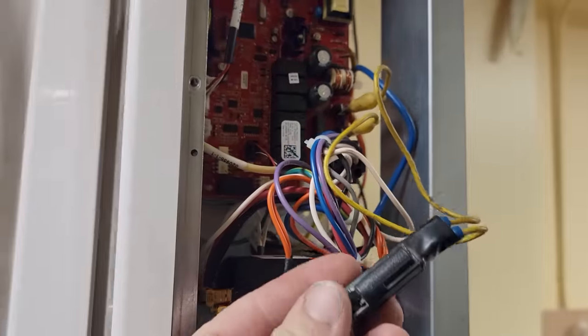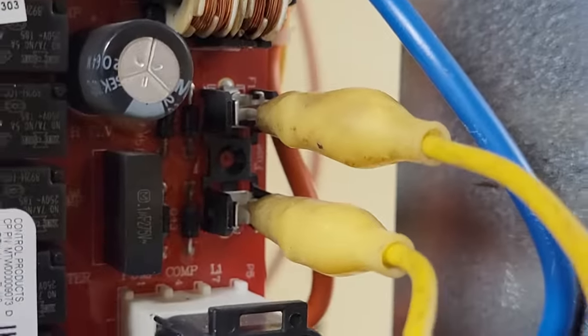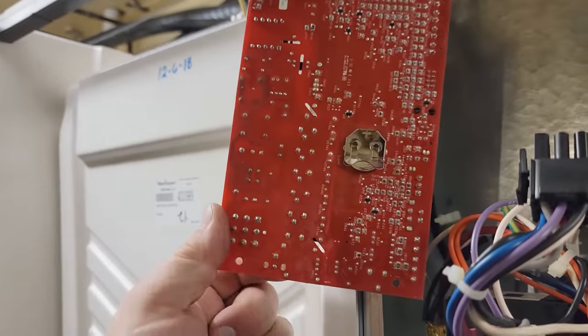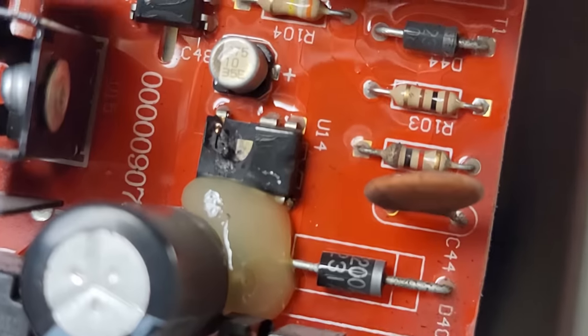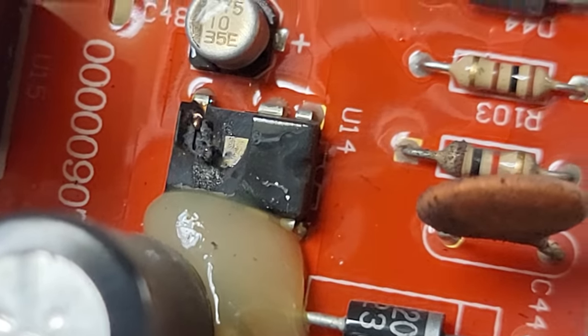All right, got that on there. I'll go ahead and turn the power on and see how it does. Here we go. Yeah, that's not good. Go ahead and yank the board out. Nothing burnt on the back, but it blew a chunk out of that chip.